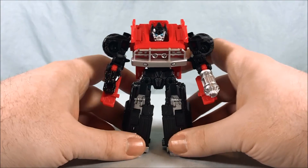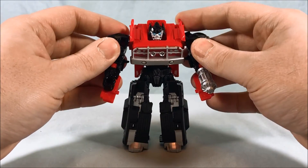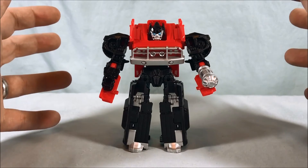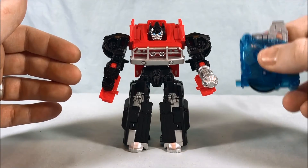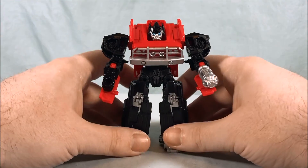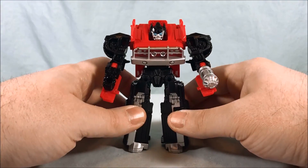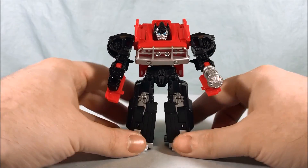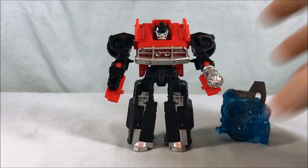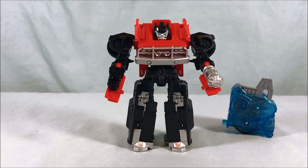I have to admit, he is a better figure than Soundwave in my opinion. Soundwave has a lot of nostalgic amazingness with the Energon core looking like a little boom box and being that van with the sticker on the side — he's got a lot going for him. But if you're looking for just what looks like a better figure, I have to give it to Ironhide here. So many good things going on — I definitely recommend him. Let me know what you guys think in the comments below, please like, share, comment, subscribe, and as always thank you so much for watching.